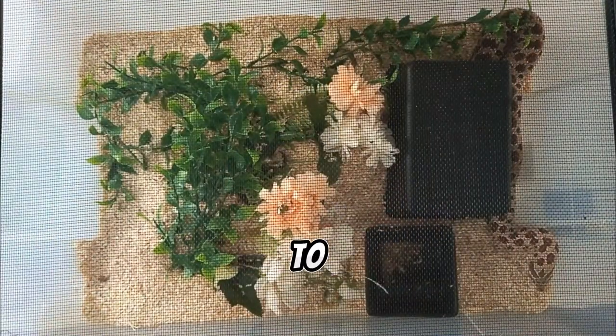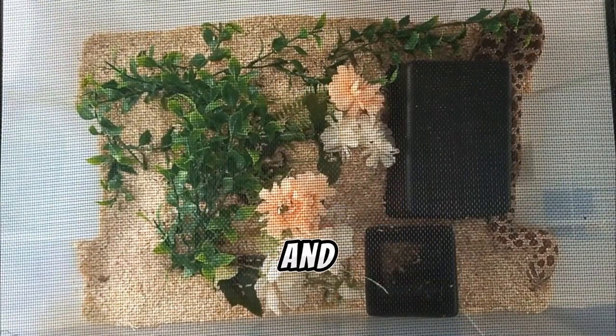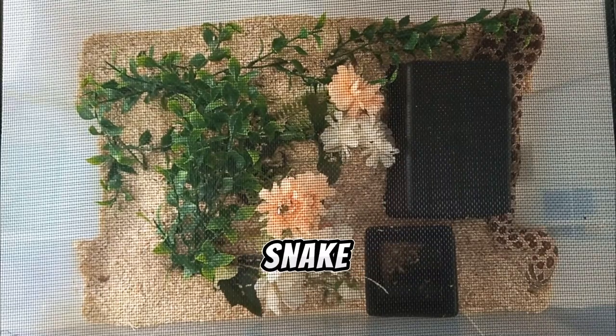Hello everyone! Today I'm going to show you how to clean up and sanitize your pet snake enclosure.